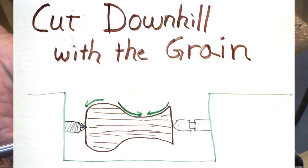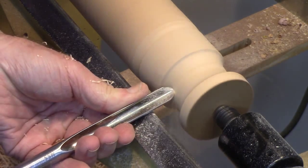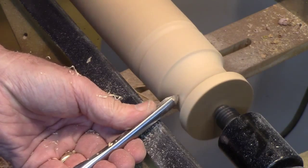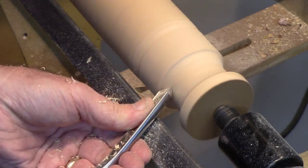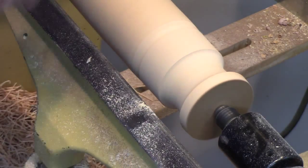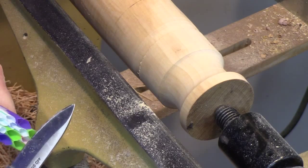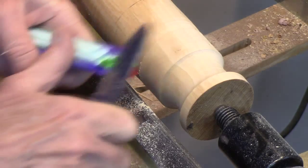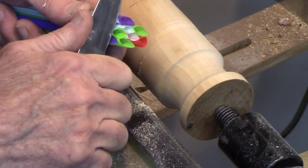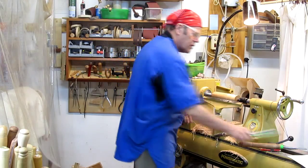With a half-inch spindle gouge, cutting downhill from large to small, you get a nice clean cut. Once you reach the bottom, you have to change directions and come in from the other side to meet that cut at the bottom of the cove. If you continue going uphill past the bottom, you can cut the wood, but you'll get a lot of tear-out because you're cutting directly into end grain and lifting those fibers. Cutting from large to small supports each fiber with the fiber below it — that's cutting with the grain on a spindle.